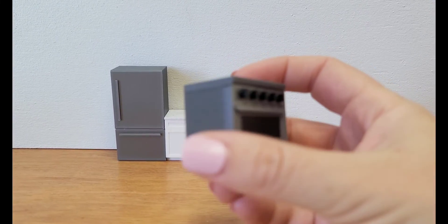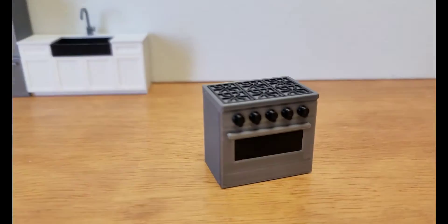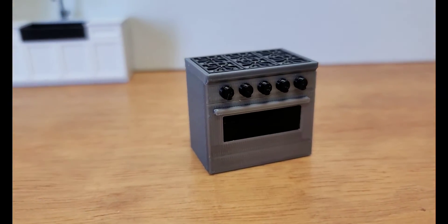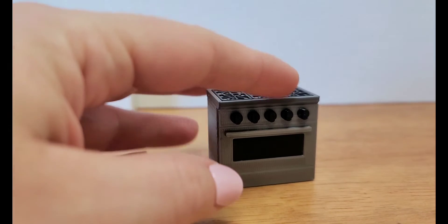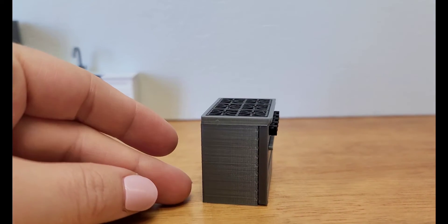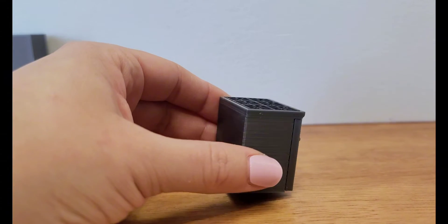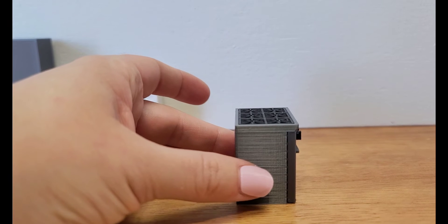So I'm going to start with the silver oven first, and I want to print this on the Bambu mini to see how the multicolor print works. Usually I print the base — kind of the back of it — straight up, like you can see here, and that gives it kind of rounded corners on the back and along the front.